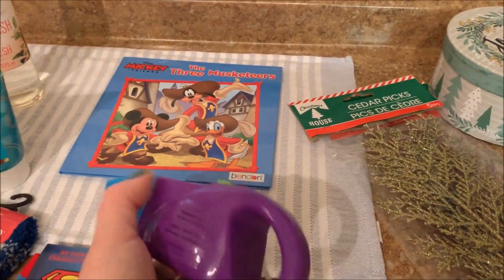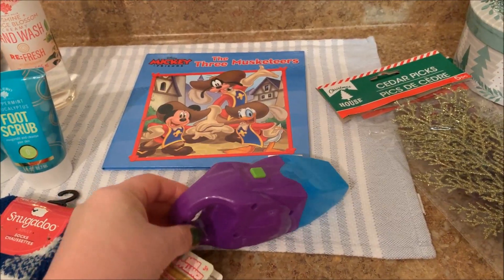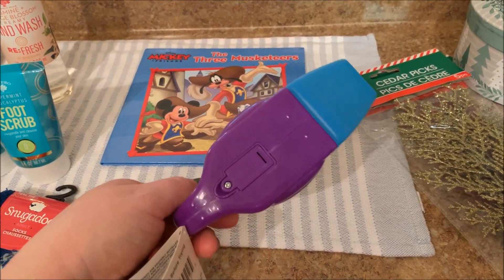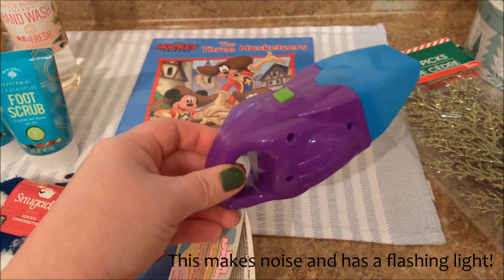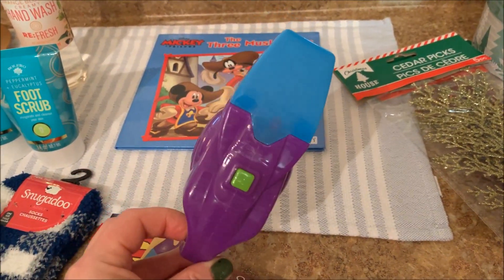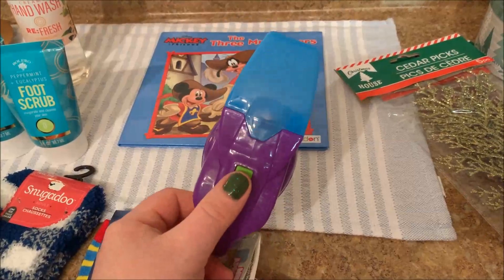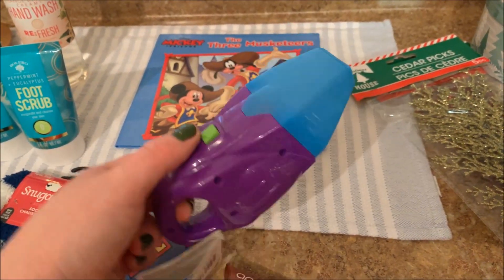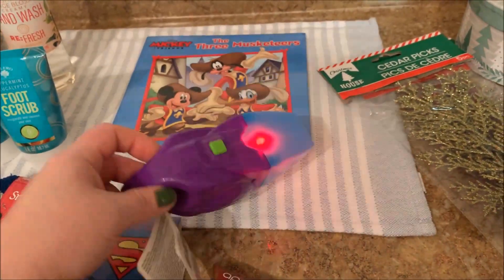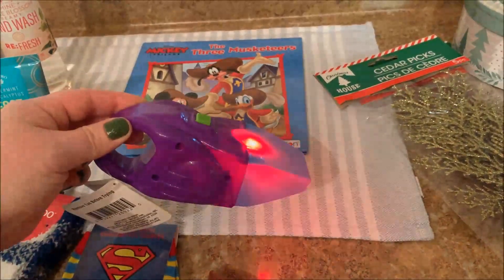I believe these will also be Christmas gifts as well. I could not believe when I saw this — it's a little toy vacuum cleaner. It has a little battery in the bottom, one of those watch battery kind of things. It does not take a regular double or triple-A battery, but my little nephews are almost four and they love pretend things and this makes noise. I think they will absolutely love it. They had two and one of them didn't work, so just test them before you buy them. It has a flashing light as well.